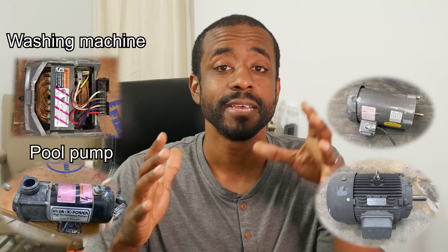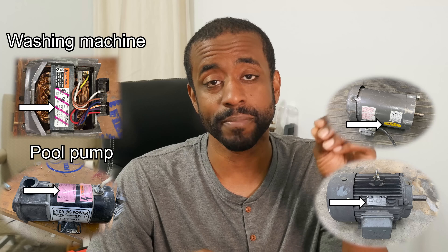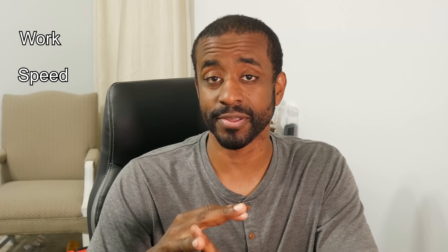Now there are many parameters that go into selecting the right type of motor. Today we're gonna be focused on how much power do you need. It doesn't matter if you're buying your motor off the shelf or you've pulled a motor out of an old broken appliance — somewhere on that motor is gonna be a power rating. That number is really important because it tells you how much work the motor can do and how quickly the motor can do that work.